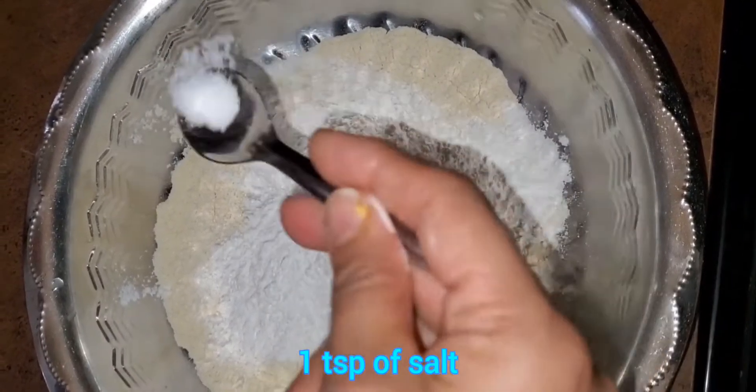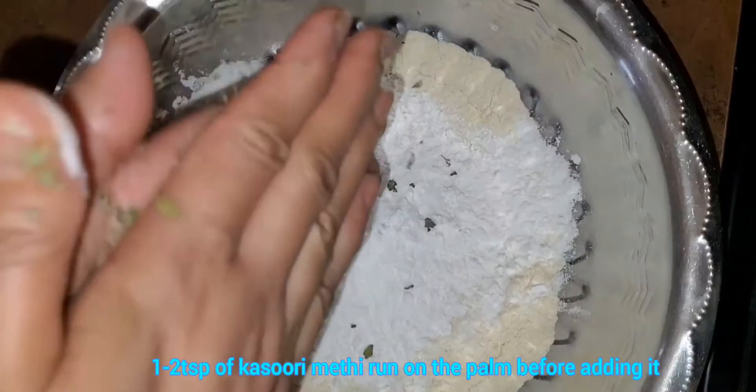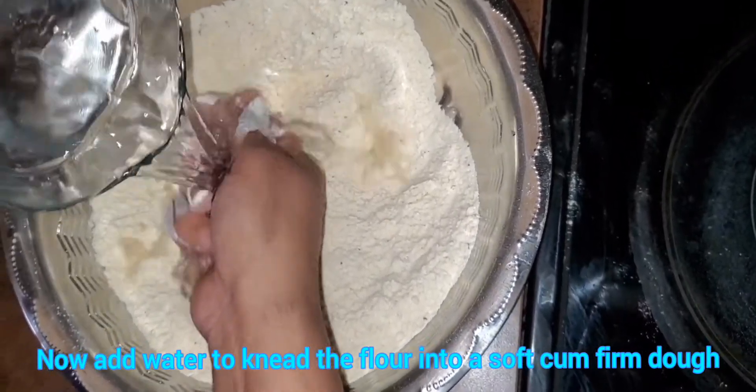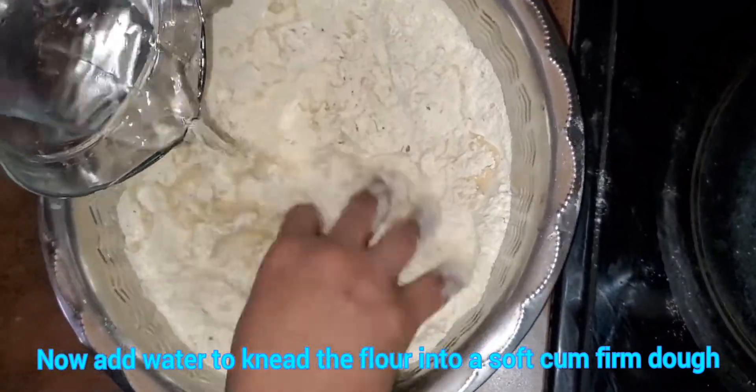Add chopped coriander leaves and mix the mixture well after adding them. Let it cool down for 10 to 15 minutes.